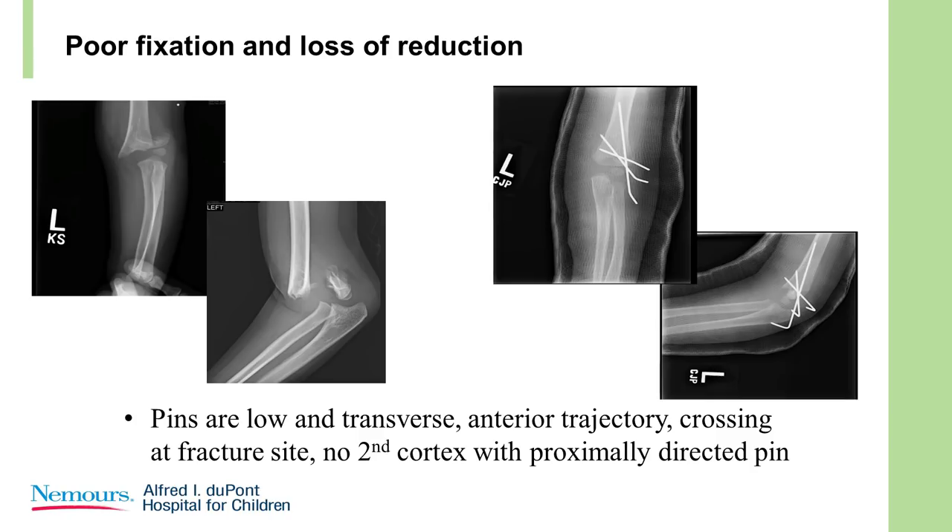Here's a lousy result — mediocre reduction. The pins are low; the two lower ones are transverse, and one is probably in the fracture. There's no engagement by the divergent pin; it's just sitting loose in the canal. We all know what's going to happen to this — and it's already displaced.